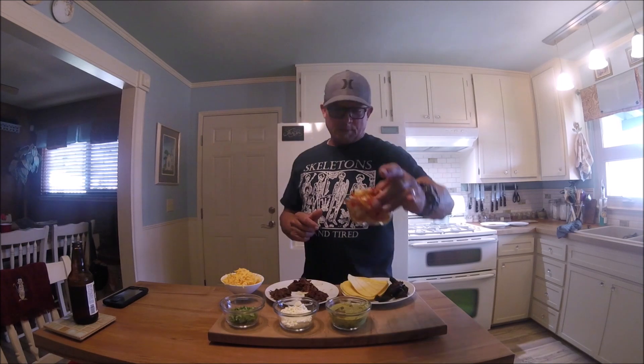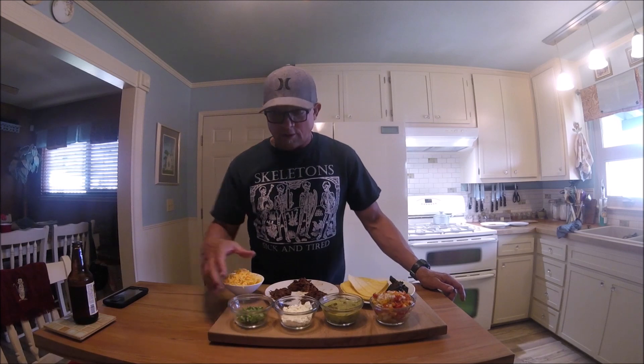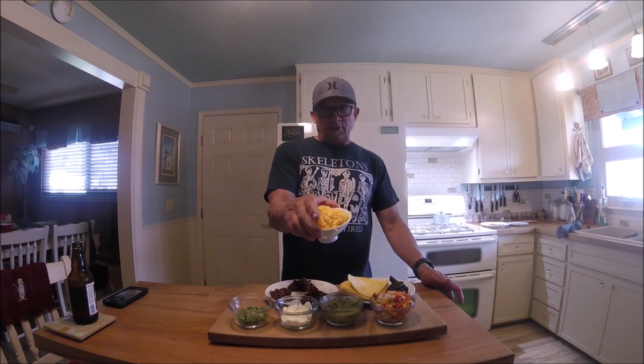If you're interested in how I made the pulled pork, watch my last video. We'll have a pico, a jalapeño, guacamole. I'm using a feta cheese — diced up with the guacamole, of all things. We'll also be using a cheddar cheese on the tortillas.